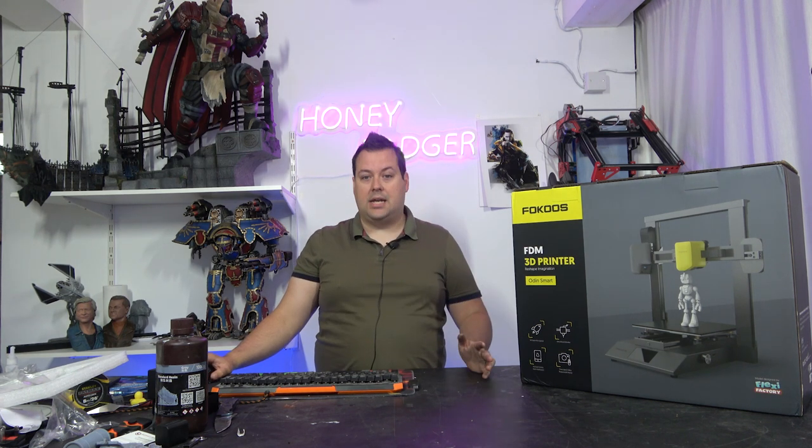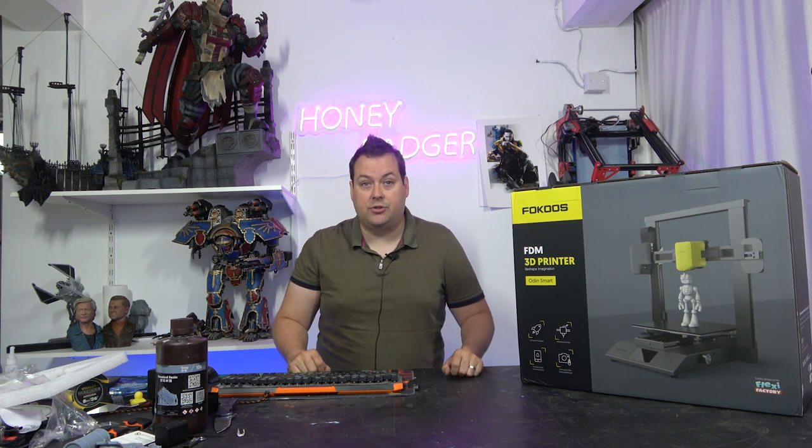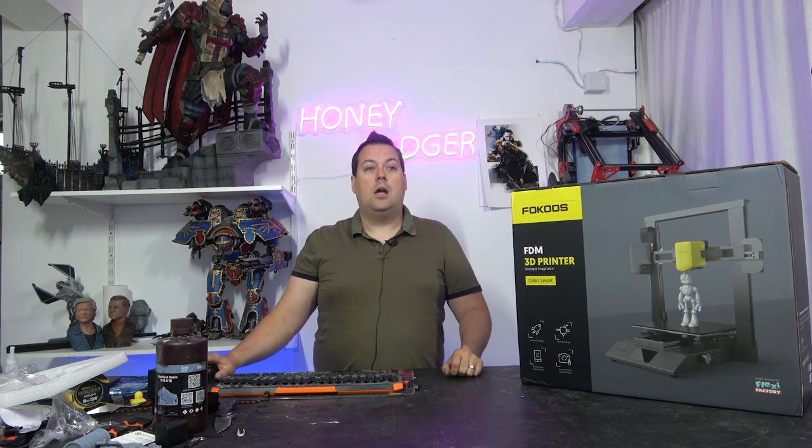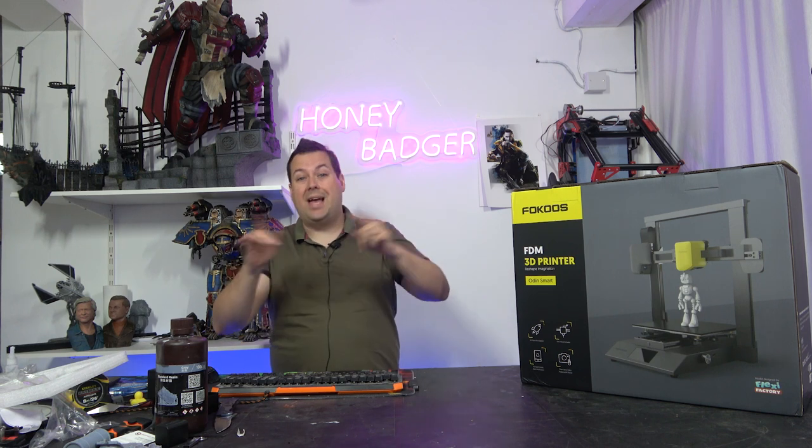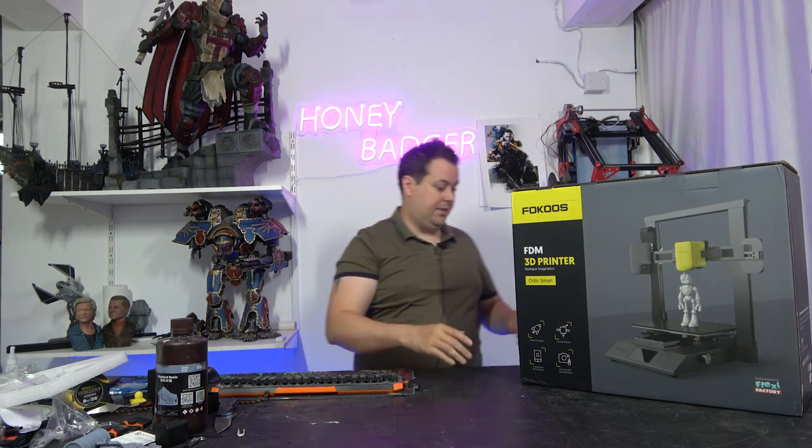The build volume is the same as the Focus Odin 5, which is 235 by 235 by 250. The part cooling has been redone. But without further ado, let's get this box open.